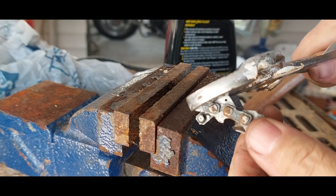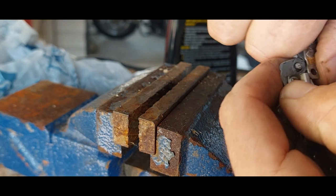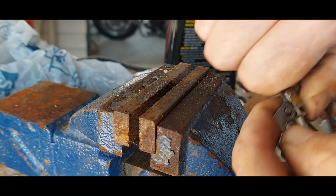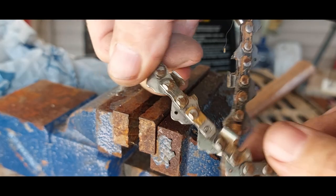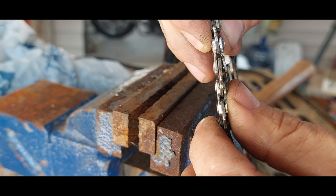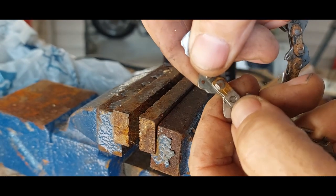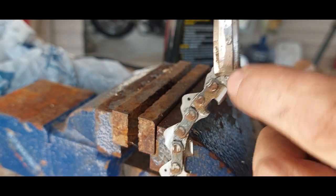Pop that baby off just like that, pop that baby on there just like that. Put this piece back over — the link back in. Now I have to compress it because you can see how it kind of bent out — I've got to compress it to where it's back in the hole. I've worked it back in there and now I'll spread it out a little bit.